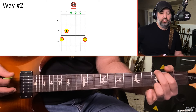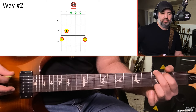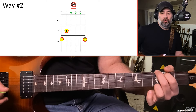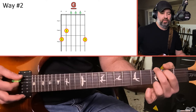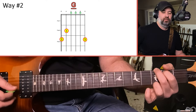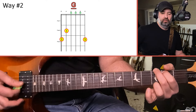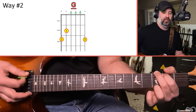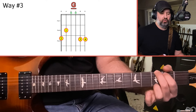Every G chord has three notes: G, B, and D. Even though I'm playing six strings, I'm only playing those three notes — G, B, D, G, open B, and G again. Sometimes those notes are being repeated. With the open B string, you're accentuating the third of the chord. The G is the root, B is the third, D is the fifth. The third of the chord is what makes it sound happy and bright, which is why it's very common in country and folk music.